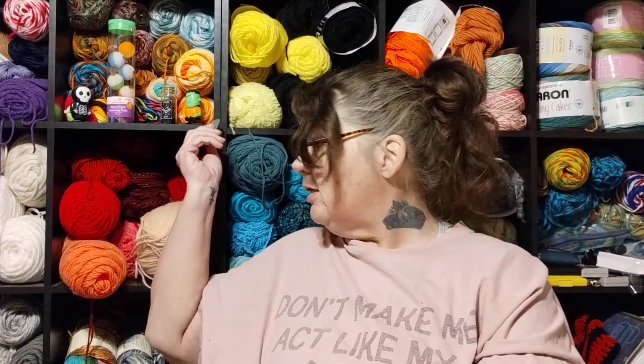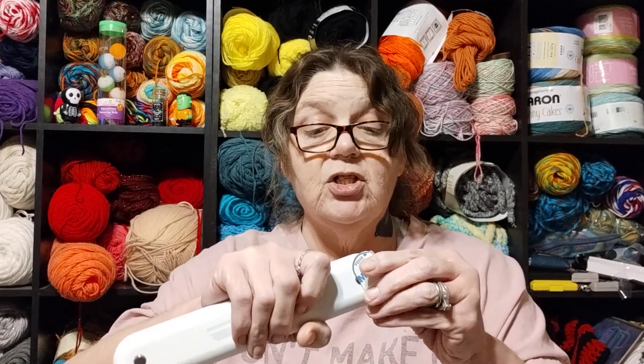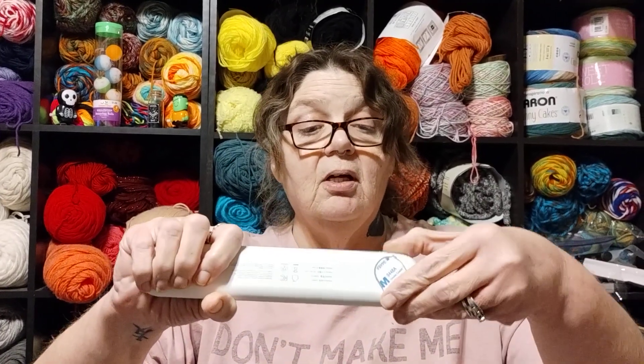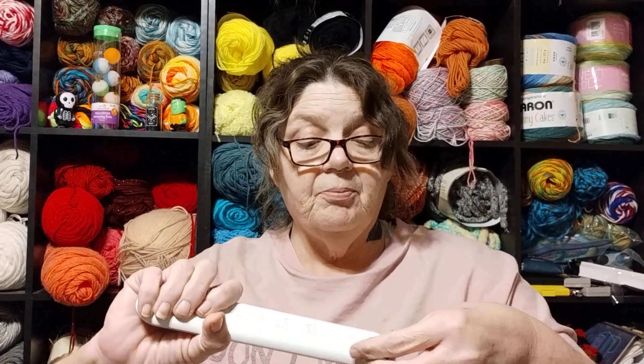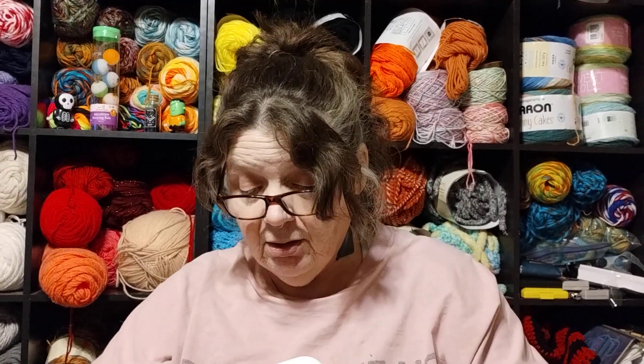So it comes with these metal things you stick on the wall, and then they will stick very well. This should hold up very well — that's how good it sticks. It's a good magnet.